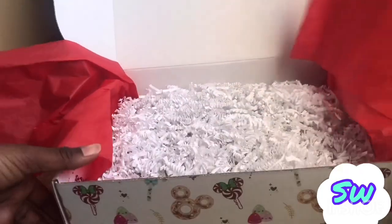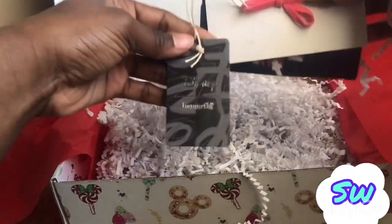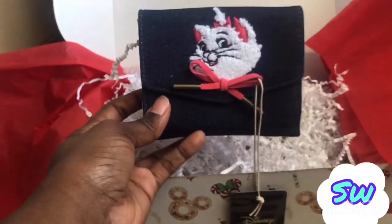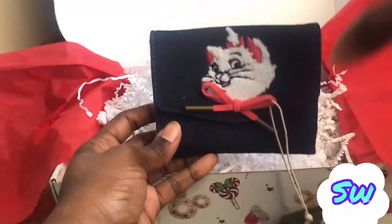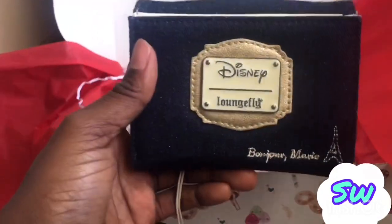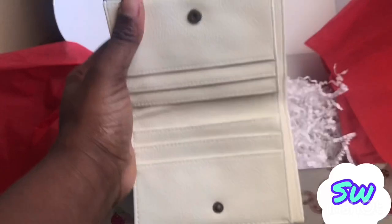Alright y'all, prepare to be amazed. This is the Dream Box so I'm not expecting too much, let's just dig in and see what I get. Okay, I feel something — I already know what this is. This is from Disney Loungefly. I might have to keep this subscription y'all — this is the Marie wallet and I love Marie! Here we have the Marie wallet from Loungefly Disney. 'Bonjour Marie' — oh my goodness, look at this! Love the back, love how you can put different cards in it.